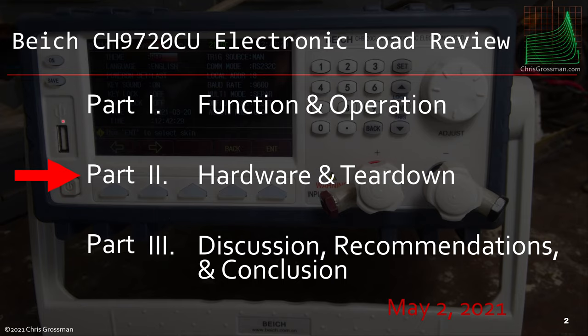This is part two of my three-part review of the Byte's electronic load. There'll be links to parts one and three below when three is done, and there'll be copies of the slides available in the links below as well.